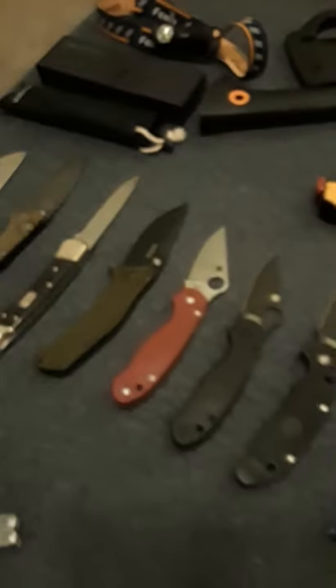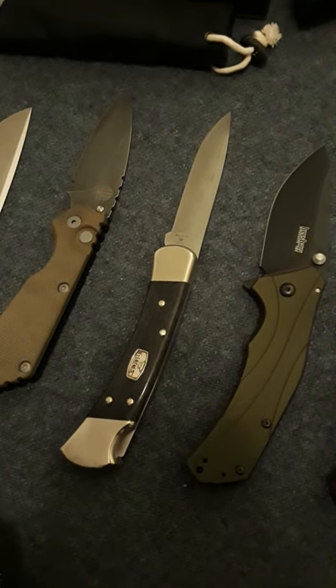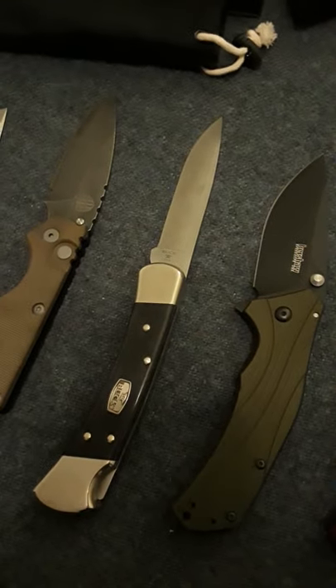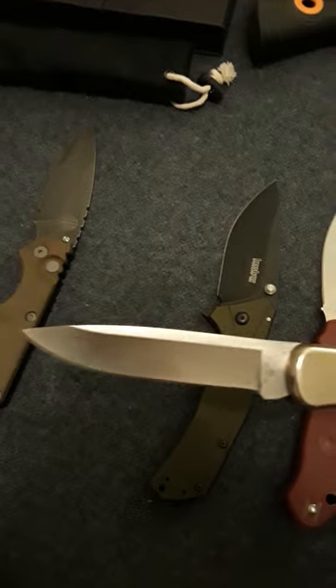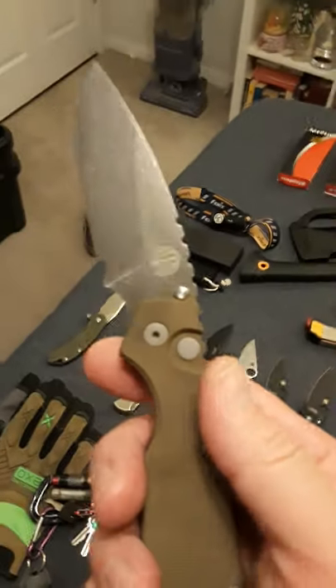It all started with Buck when I was a kid. I had a Buck 110, and one of those old Old Timer knives. If you had a Buck 110, that was something else. This one's kind of cool — I think it's got a drop point instead of a clip point, but it's a really good knife.